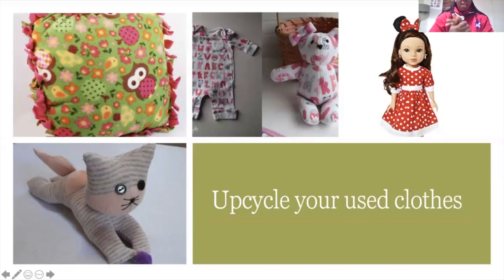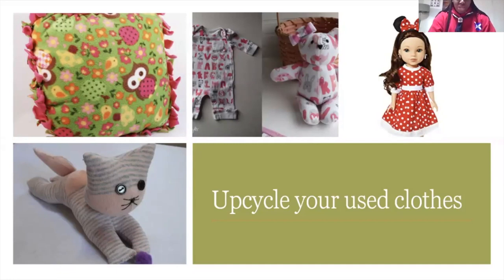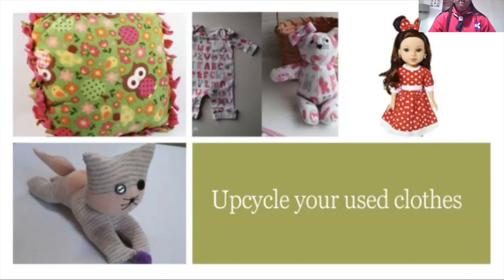Must you have fresh material to sew? No. You can upcycle your materials — things you've worn before when you were much younger, or your old dresses. You can reuse them and sew them for your dolls. You can also sew dolls for yourself. You can make about anything with your already used materials, your used clothes — just reuse them and make something interesting for someone else.